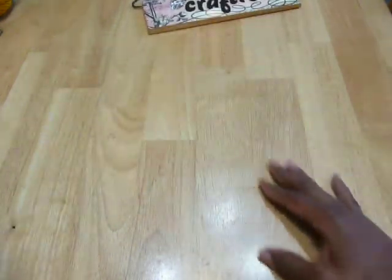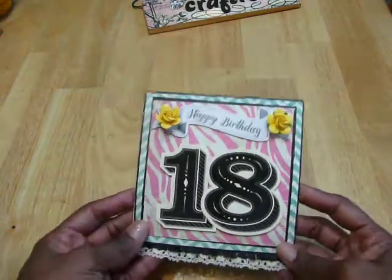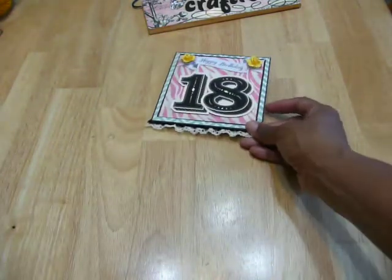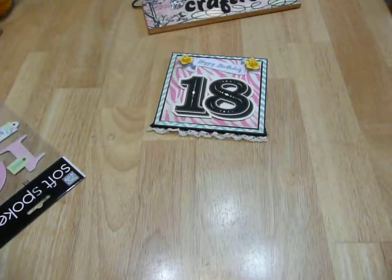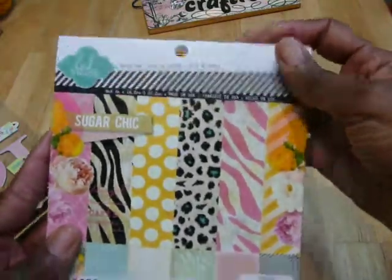But I want to show you the card — here it is. It's an easel card. Let me show you what I used. The paper pad is from Sugar Chic, which I love. It's young and fresh and hip, just like Mia is.